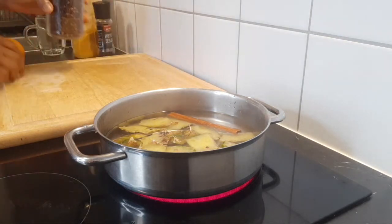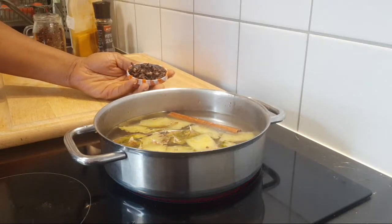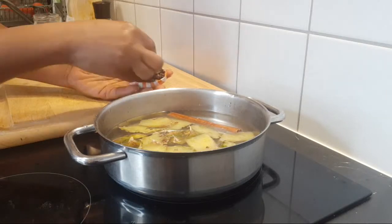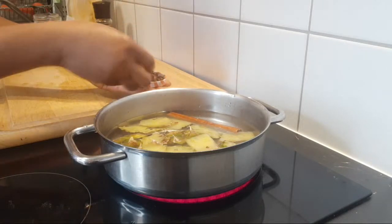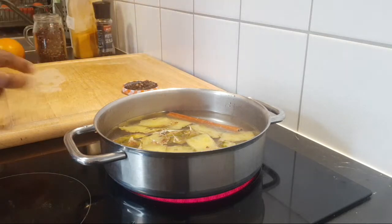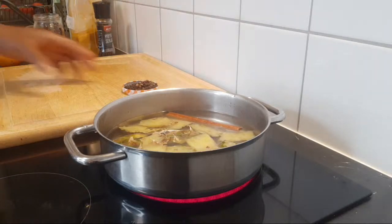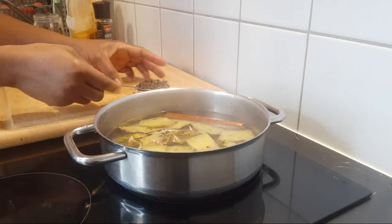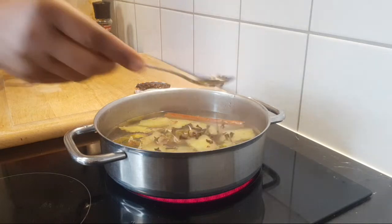I'm also going to be adding cloves. Here I have some cloves. You wouldn't want to miss this because it gives a very nice taste and a very good aroma. If you've used cloves before, you understand what I'm talking about. I'm adding about a teaspoon of cloves — just add them in there. About this much — a teaspoon.